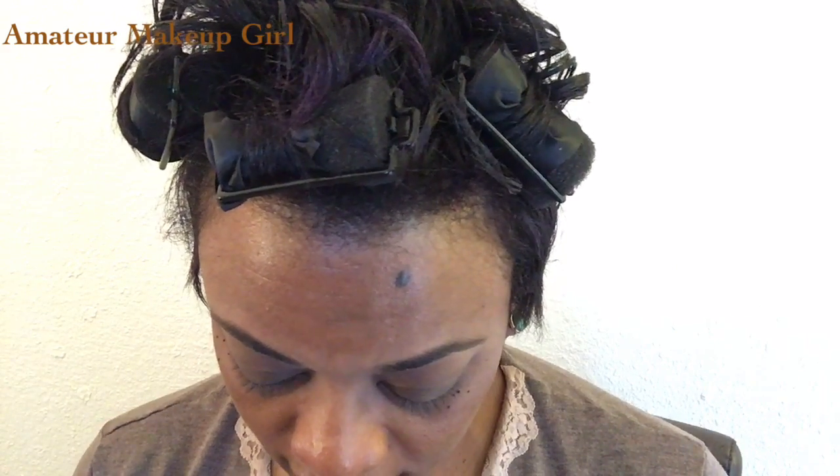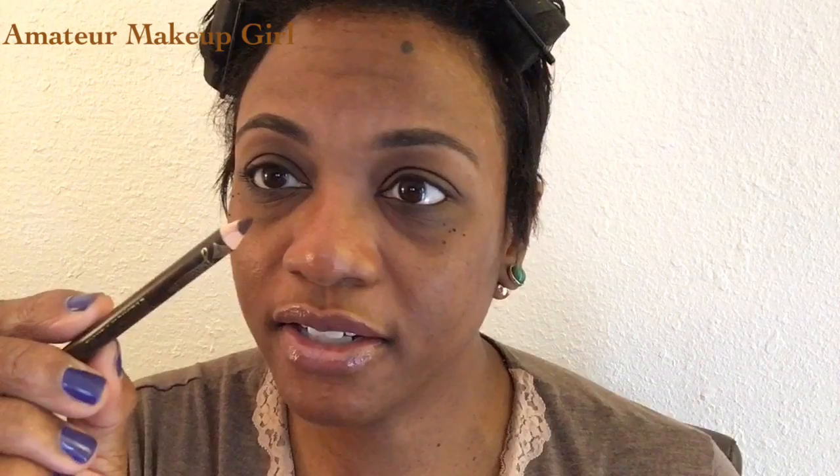Then I take this Jordana Fabubrow eyebrow pencil — I always sharpen it before I use it. You guys are going to see how uneven my eyebrows really are. Get a good sharpen on it, then just follow and fill in the line that's already there. I just kind of fill in, and a little bit of definition at the front. This really does a great job of laying those hairs down, so you want more of the product concentrated towards where you have your weakness. My weakness is the tail end.